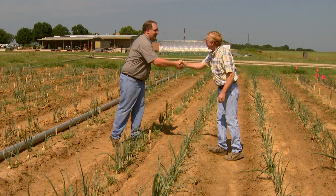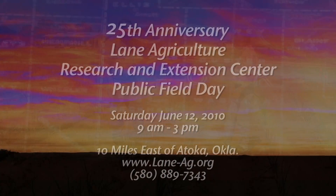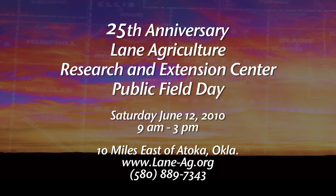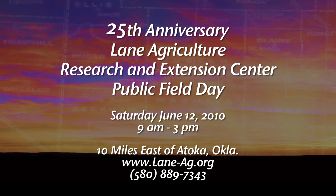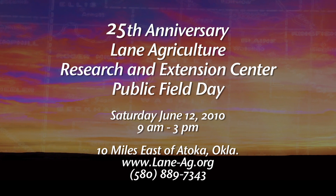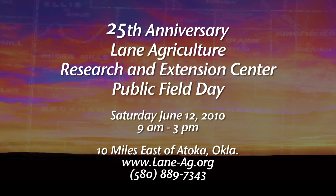It sounds like a sweet situation here in Lane — thanks for having us. Thanks for being here, we appreciate your visit. The Lane Research Center is celebrating its 25th anniversary with a public field day held Saturday, June 12th, right there on the station. Remember, it's 10 miles east of Atoka on Oklahoma Highway 3. For more information, call 580-889-7343.